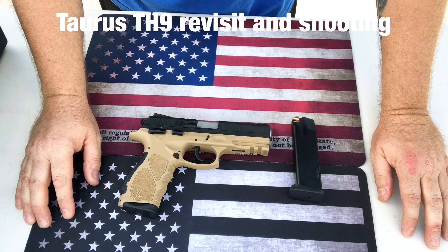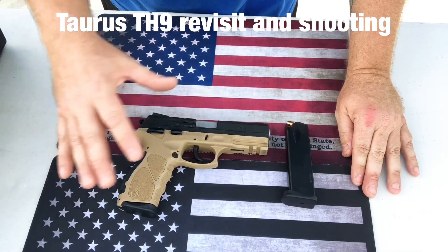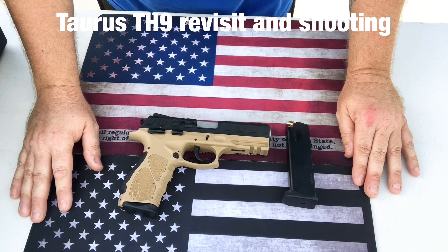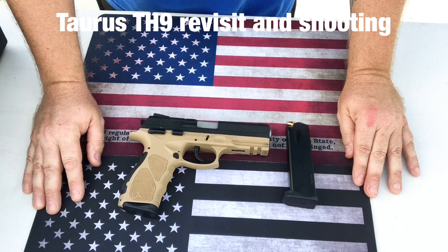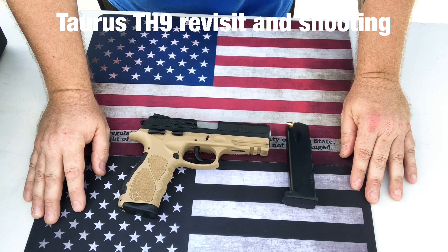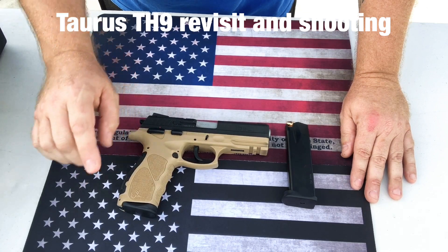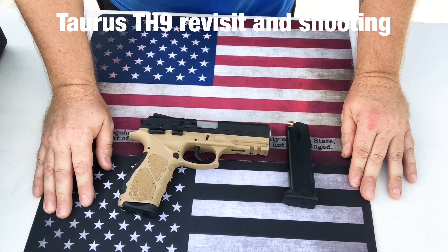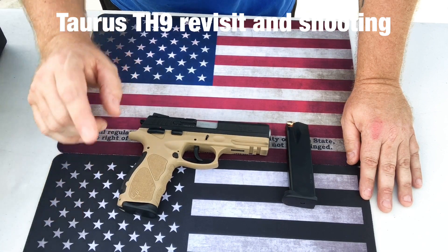On YouTube, when we upload these videos, we have to check whether they're for kids or adults, and we can limit the age range of who watches. If it's done responsibly, I don't think there's any reason why young kids can't learn about firearms. My kids are teenagers now and they all know how to shoot, which is fantastic. We need more of that. The Second Amendment is important, and it's your right to carry and buy these guns — as long as you're legally allowed to, without a felony — and just go out and have fun.